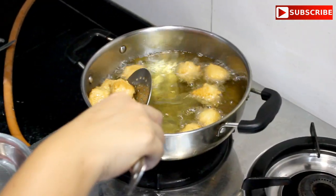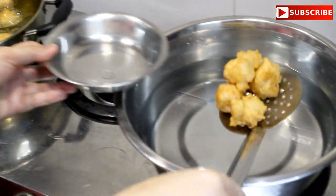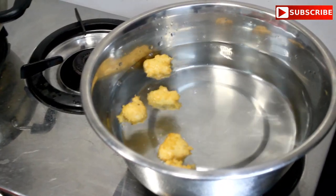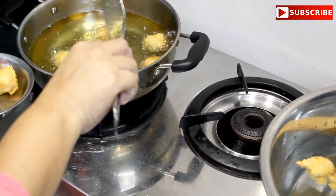When it is golden brown, put it in the water.